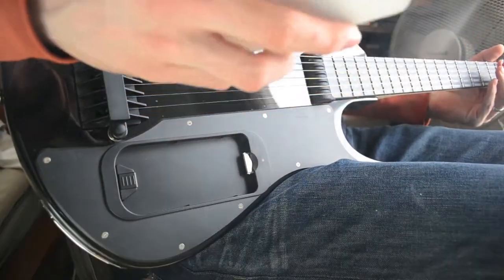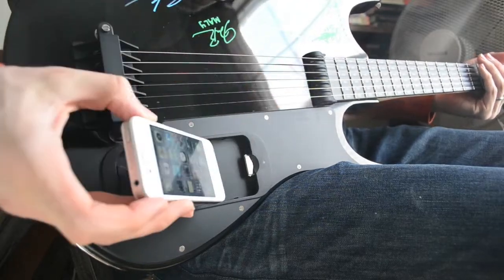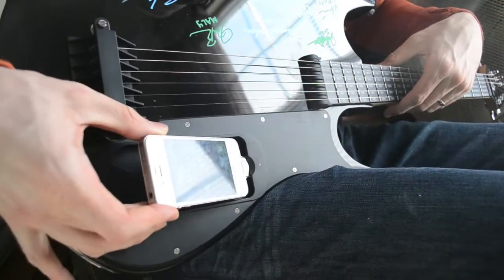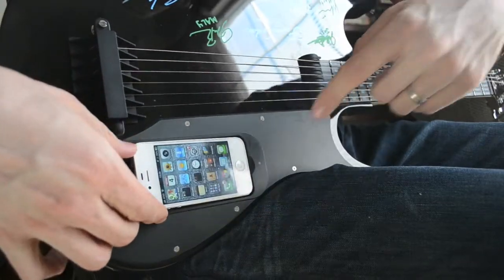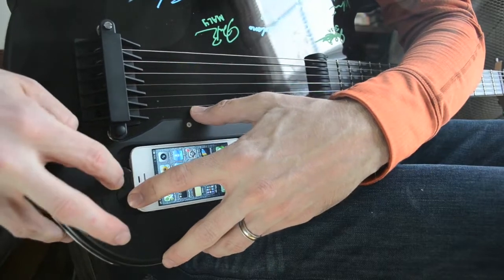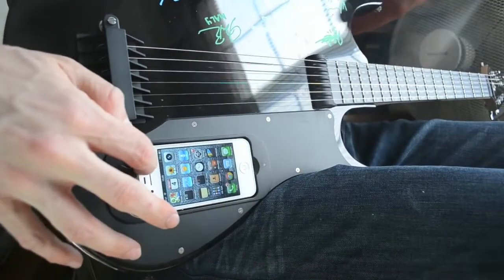Let's see if I can make this work here. I'll show you the docking. The iPhone kind of docks in at the bottom and pivots in. There's this piece that goes up and down. I push the phone down, slide it back, and now it's locked in there.